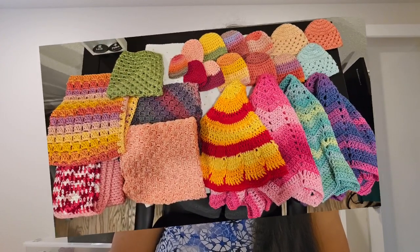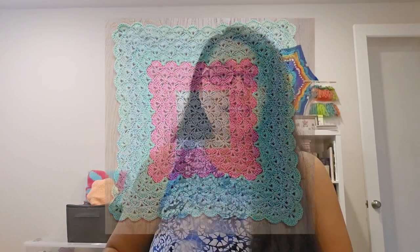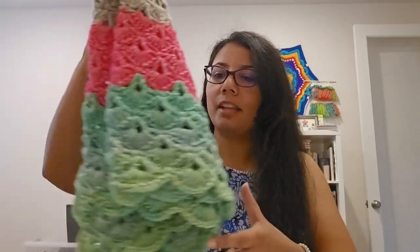Hi everyone, welcome to my channel. My name is Chandrika and this is Rika Life. I'm actually ready to make my donations next week — I have baby caps, I have baby blankets, and I just finished the last one today and wanted to share it with you. You might have seen it in my previous video.